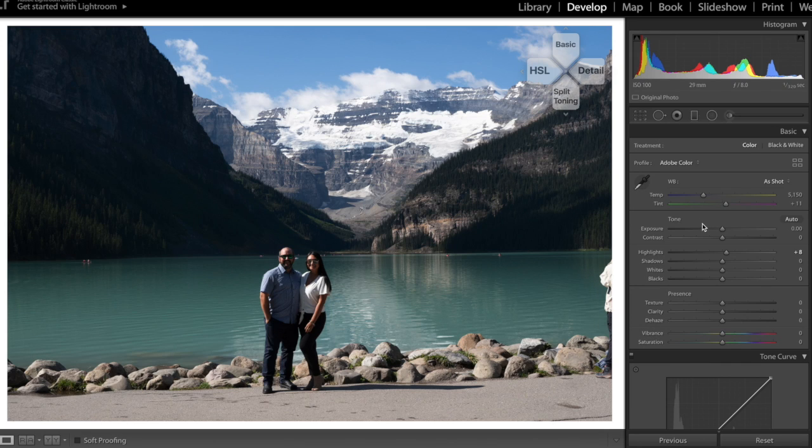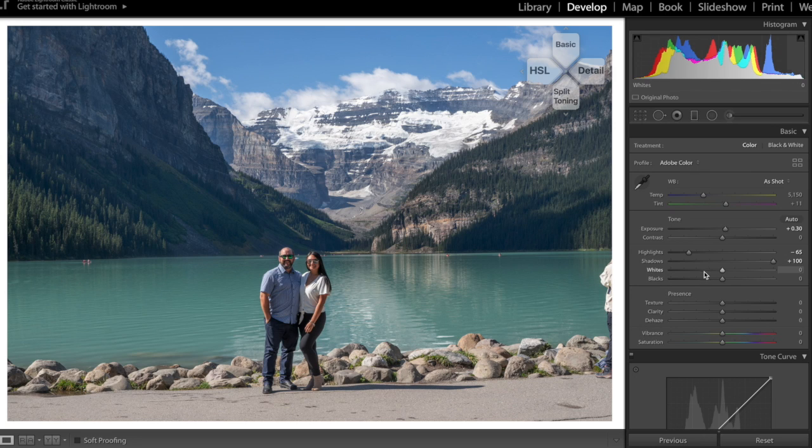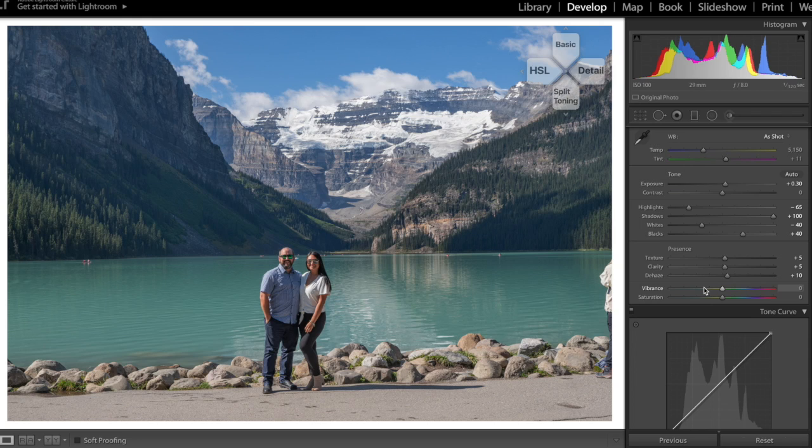Let's jump in and start editing. I'll start with the basic panel — clicking d-pad up brings me right there. I'm adjusting exposure up to about plus 30, dropping highlights down to around minus 65, bringing shadows up with the big wheel, whites down to about minus 40, blacks up to plus 40, texture to plus 5, clarity plus 5, a little dehaze, vibrancy up to 20, and saturation down to minus 10. So far so good.